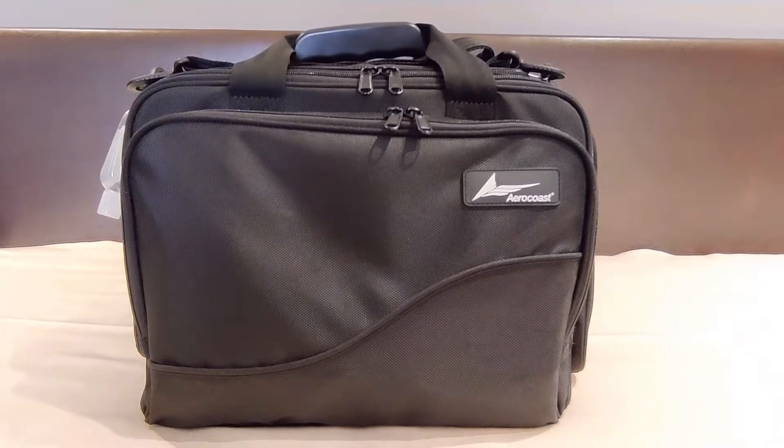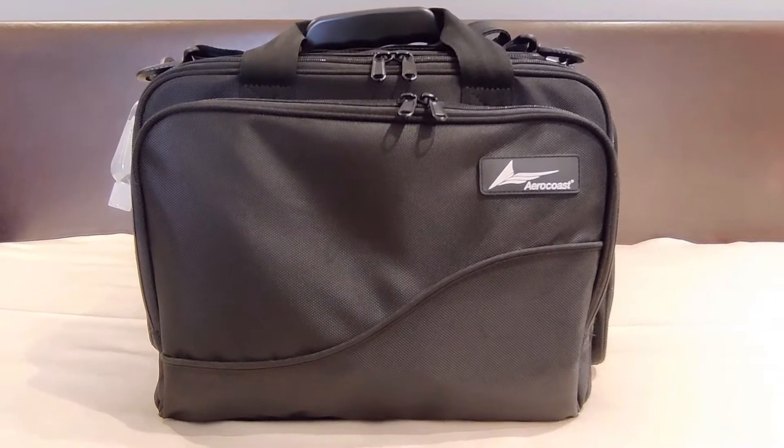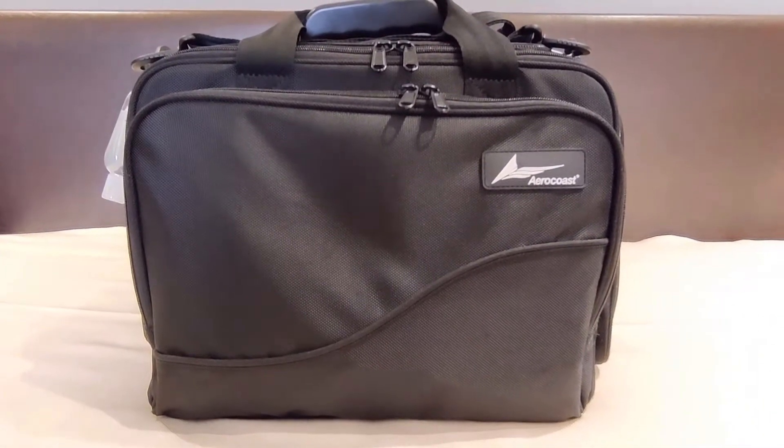Hello everybody and welcome to this video. Today we are going to review the AeroCoast Pro Crew 1 flight bag.